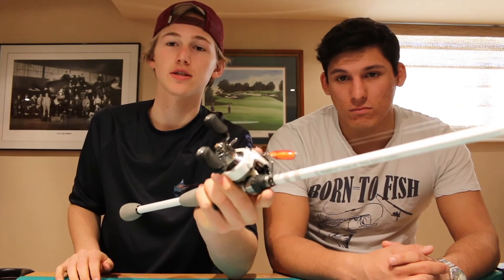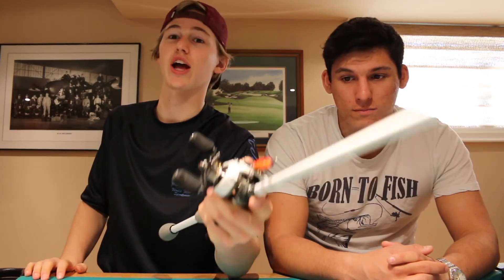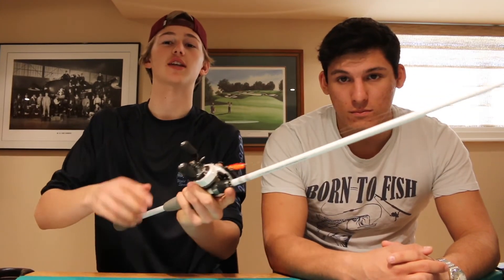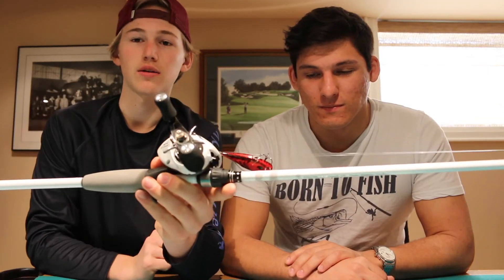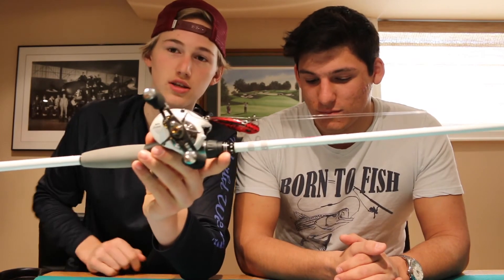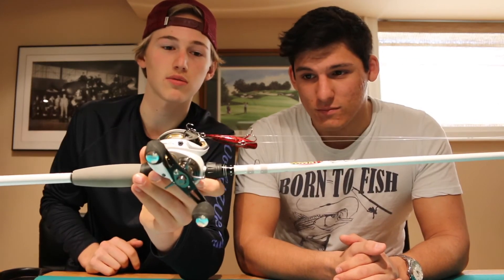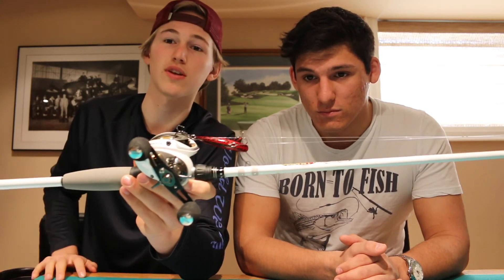In terms of hook sets, you want a nice swooping hook set — same thing, you don't want to jack it out of the fish's mouth. Nice easy steady to the side. In terms of line, I've got this on 14 pound fluorocarbon. You can adjust the line depending on how deep you want it to run — if you want to run a bit shallower you can run 12 or even 8.